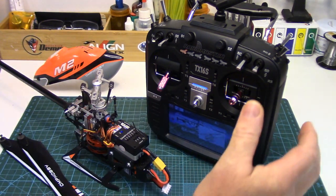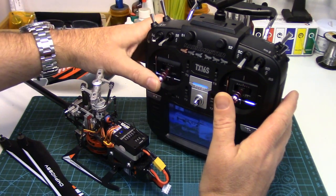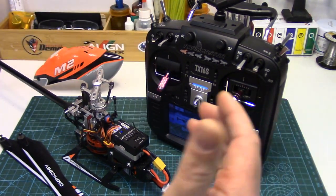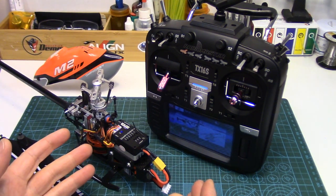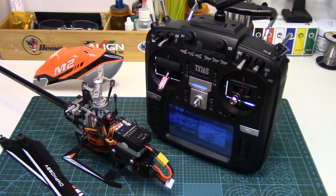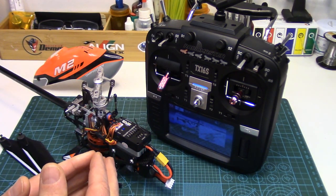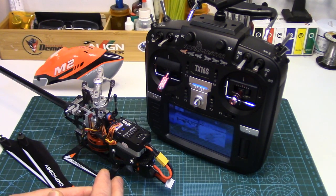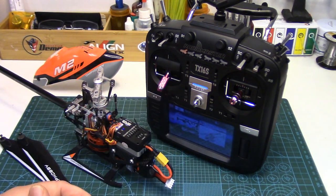As shown in that video, the one problem with running on OMP Hobbies protocol is there is no way to throttle off at low stick. I'll demo that here shortly, but the reason is because of the way OMP has configured the ESC powering and governor functions when running with the internal receiver. The ESC now uses two separate channels: channel 6 to select the specific governed head speed and channel 5 to power on or off the ESC. Basically channel 5 is now a dedicated throttle hold channel.